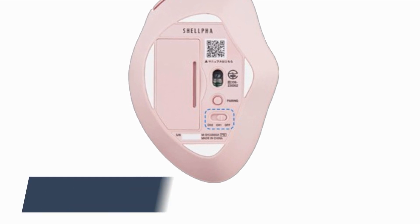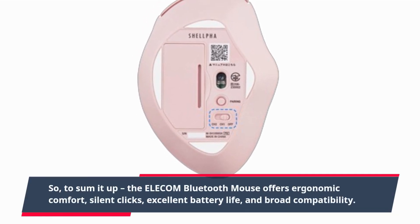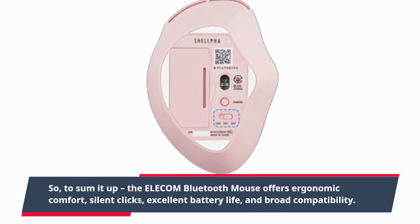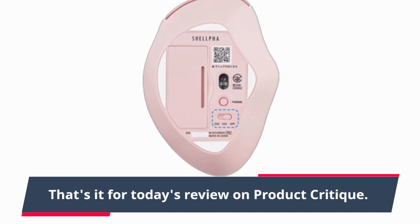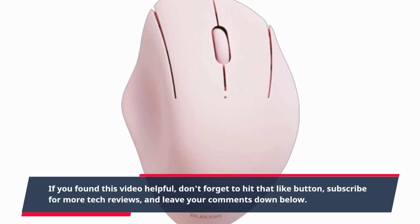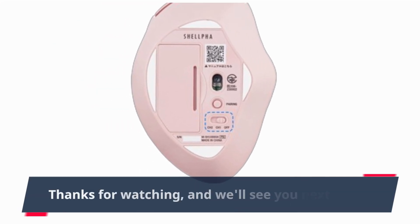So, to sum it up, the Elecom Bluetooth Mouse offers ergonomic comfort, silent clicks, excellent battery life, and broad compatibility. Whether you're a professional or a casual user, this mouse could be your perfect companion. That's it for today's review on Product Critique. If you found this video helpful, don't forget to hit that like button, subscribe for more tech reviews, and leave your comments down below. Thanks for watching, and we'll see you next time.